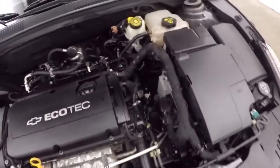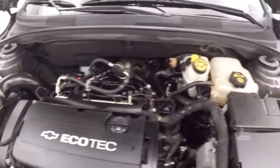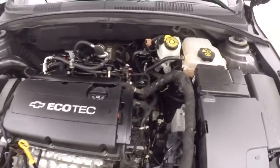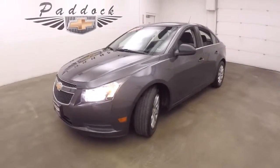Underneath the hood is a 1.8 liter, non-turbo. Good on gas, plenty of power. That's a 2011 Chevy Cruze. Thank you.